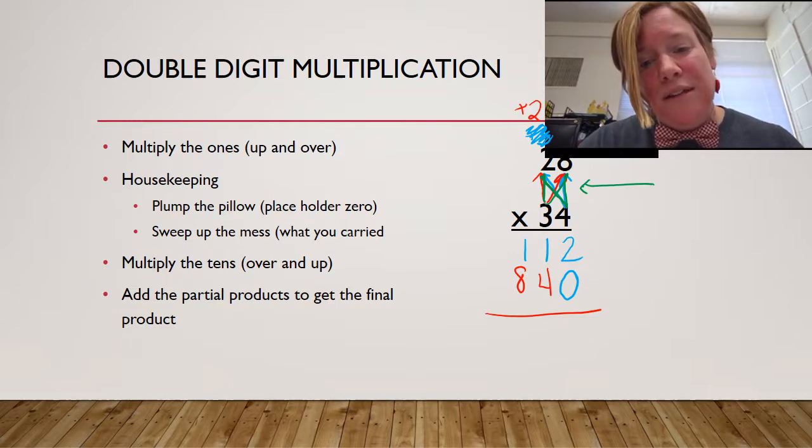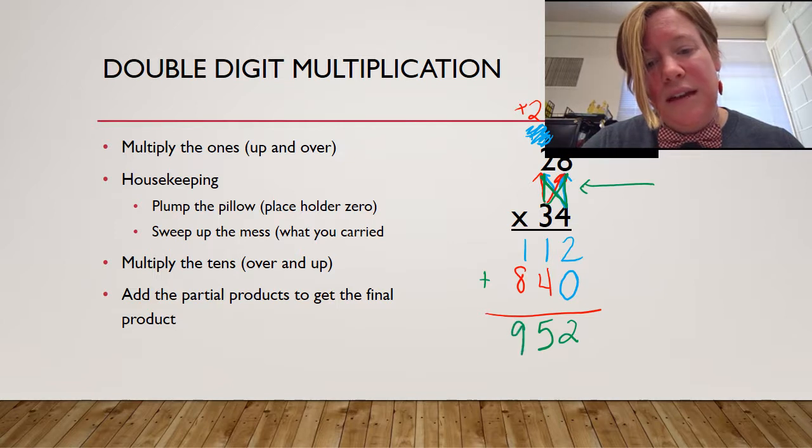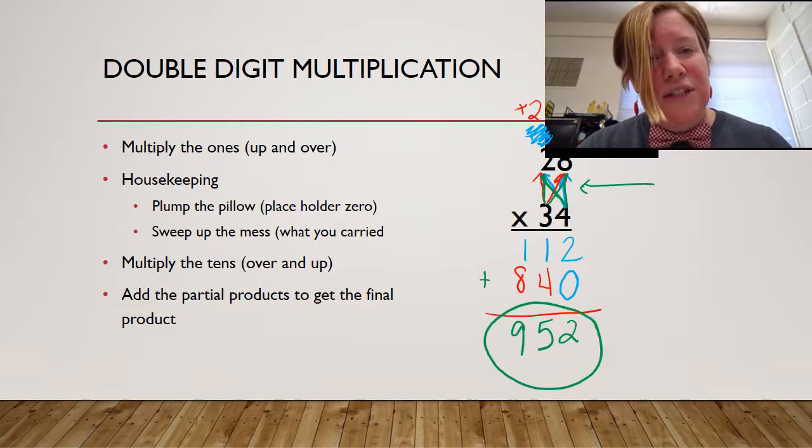What I have right here in the middle, if you'll look, I have a bowtie in the middle of my problem. And when my bowtie is complete, I know that I have done the entire problem. I've got two partial products here, and I'm just going to add those together to get my final product. Remember, product is the answer to a multiplication problem. Two plus zero is two, four plus one is five, and eight plus one is nine. My product, or my final answer, is 952.